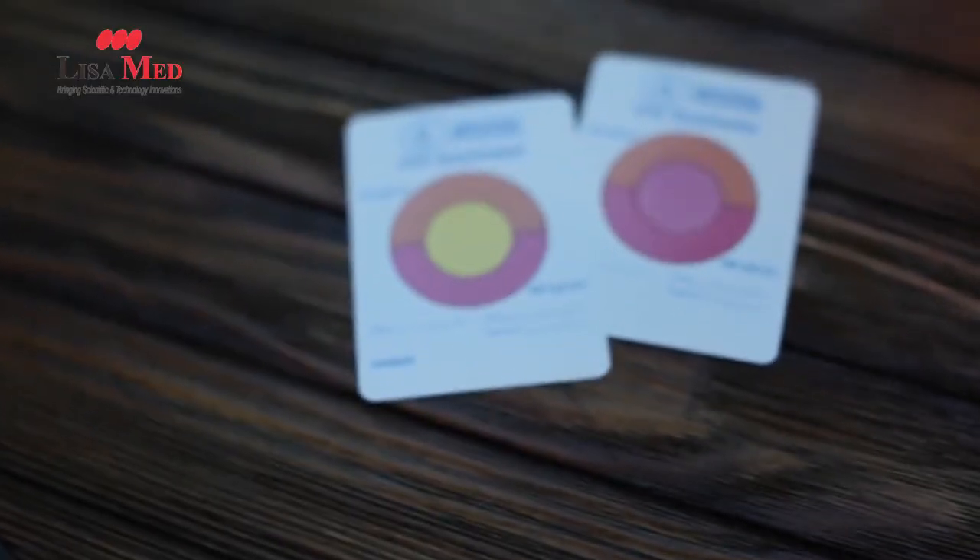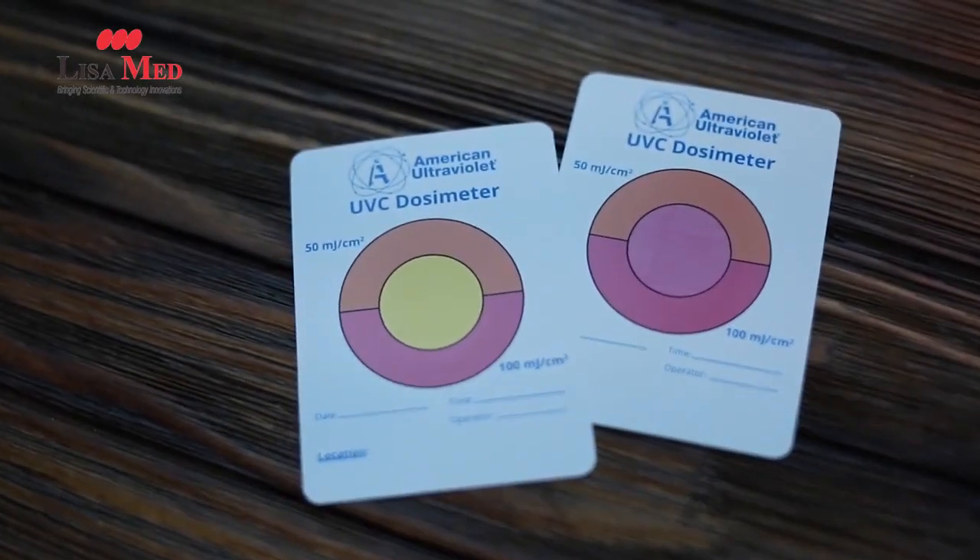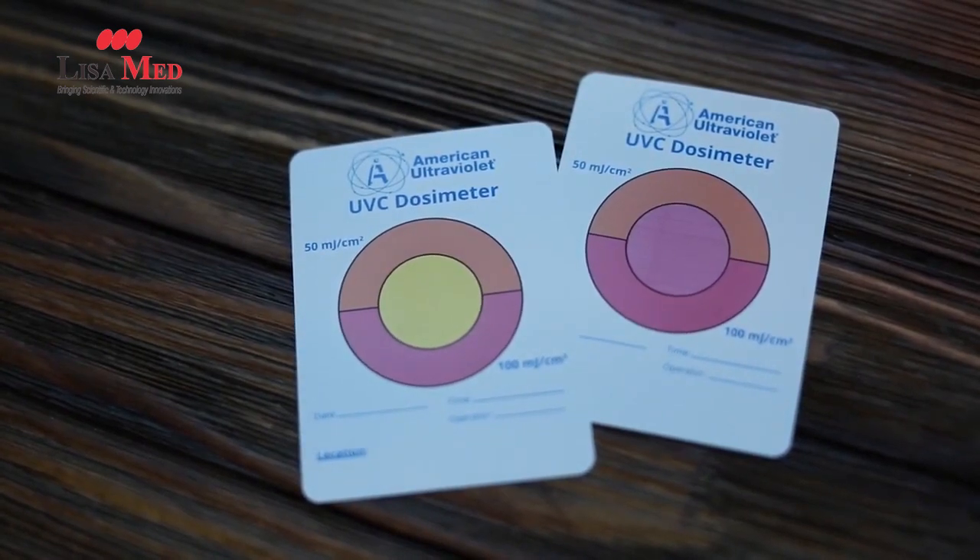The last card here has a pink center, and this shows us that this card has received enough ultraviolet to correspond to basically double the dose of the orange section, which is 100 millijoules per square centimeter.